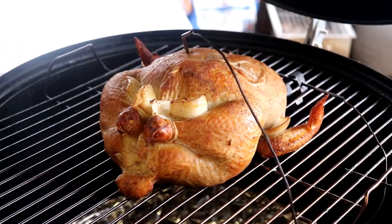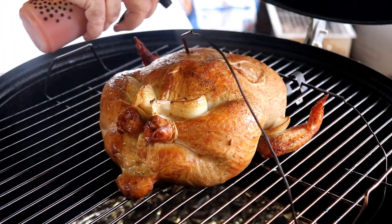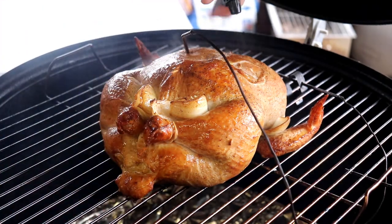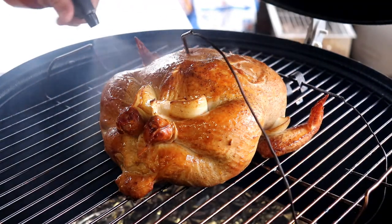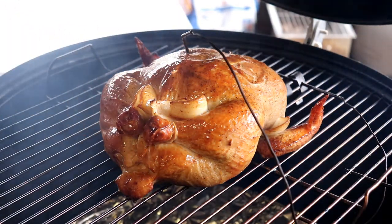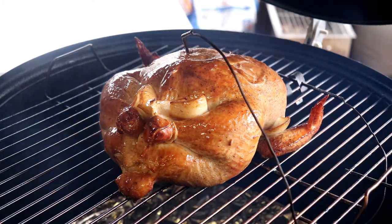All right, y'all, it's probably been about 45 minutes into the cook and the bird's looking fairly nice. I'm going to spritz it with some of this Frank's hot sauce and vinegar. It could snow any minute now — they're calling for snow here in North Carolina, and we're right at the foothills of the Blue Ridge Mountains. It's real cloudy and real quiet out here. So we've got that spritzed really well, and we're going to leave it for about another hour.